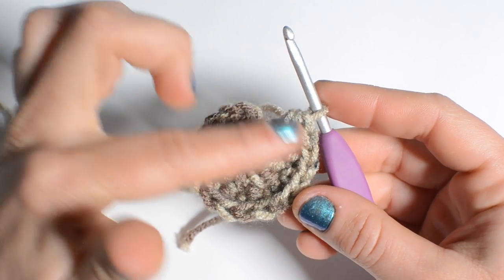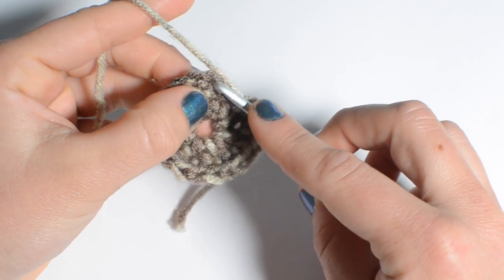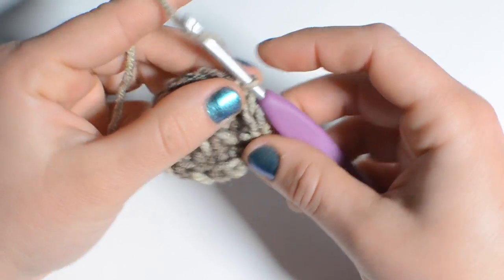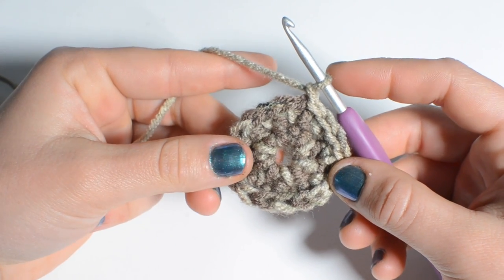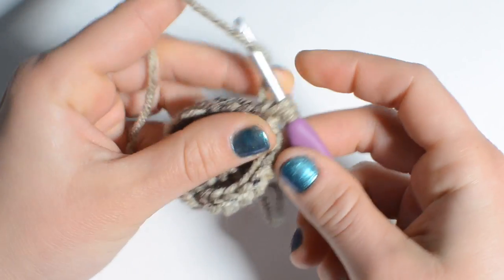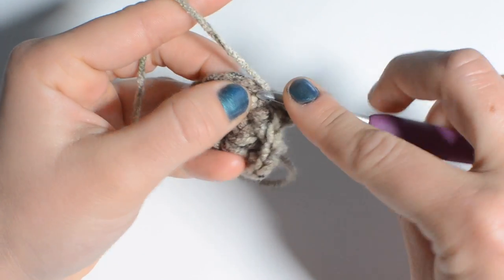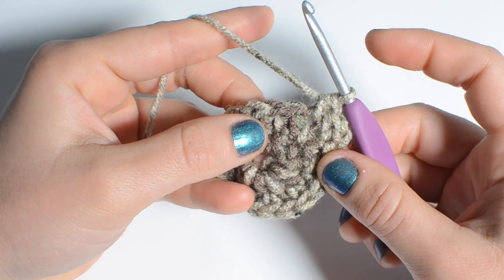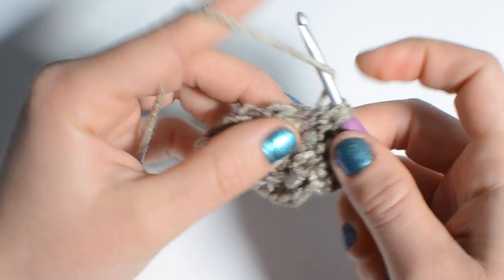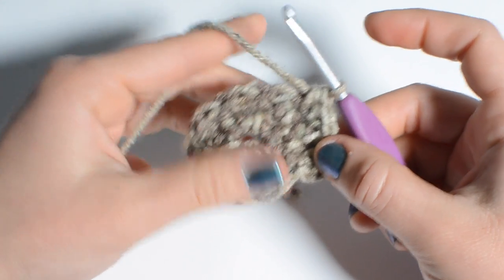To end round two, first count to make sure you have 18 stitches, then end the round with a slip stitch into the first stitch, then chain one. For round three, do two half double crochets in the very first stitch and then one half double crochet into the next stitch. Repeat this all the way around — two into one stitch, then one in the stitch after that — so you should end up with 27 stitches all the way around.